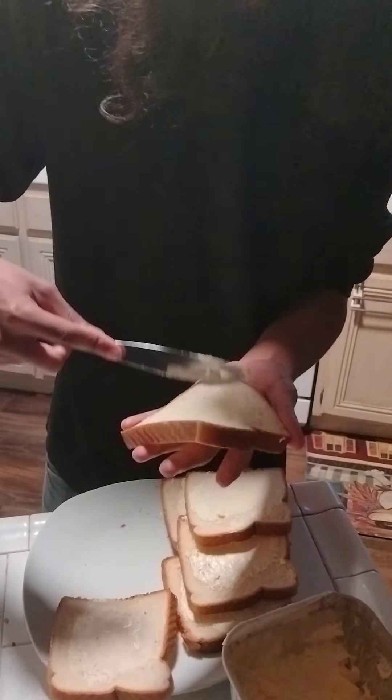Not to get political, but this thing may be racist. I forgot the cheese bag, because... what the fuck?